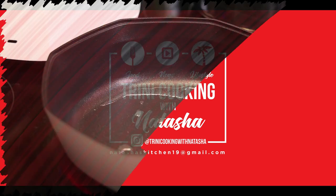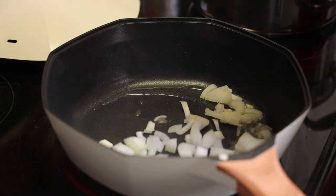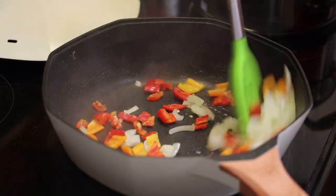Hi everyone and welcome back to my channel. In today's video I'm demoing and reviewing this Peak 8 Premium Nonstick Skillet slash Cookware.